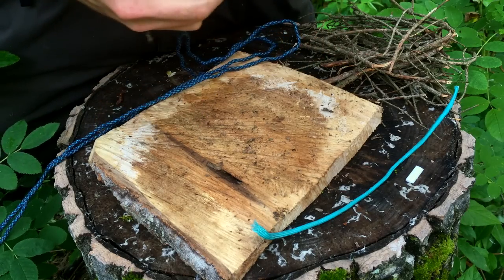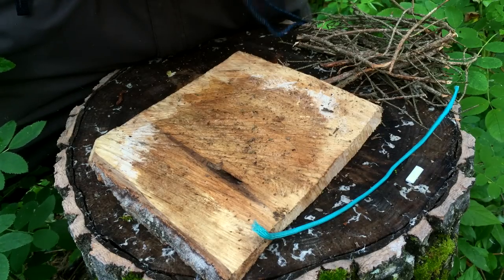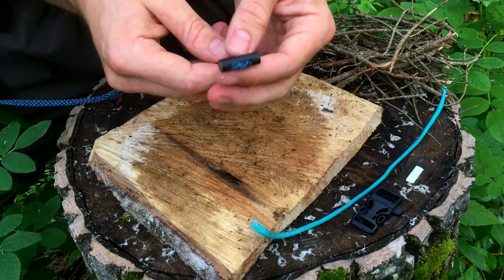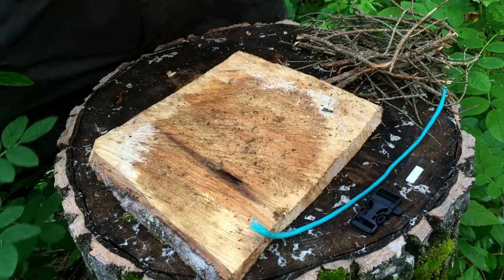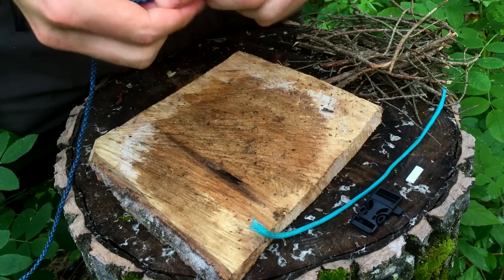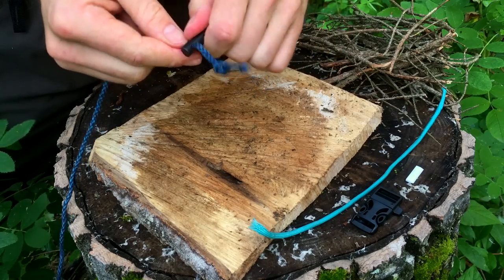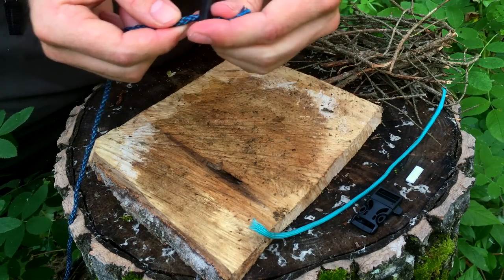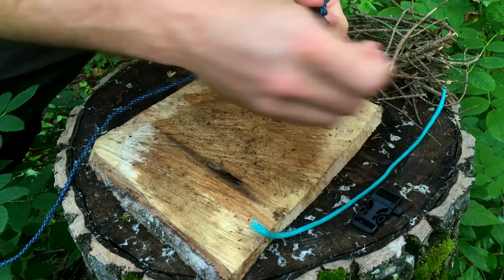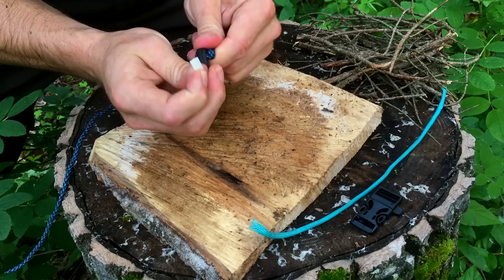I'm going to undo this last section and free up the fire steel from the rest of the unit. I've got the buckle separate. I really like that they drilled holes in it. As a safety precaution, I'm going to pull out the cord from one side and tie a knot in the end of the paracord to toggle it off — because seeing as I've got no knife, if I drop it it's just gone, especially since it's black and will vanish.